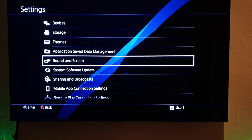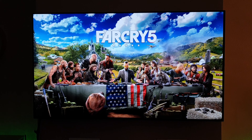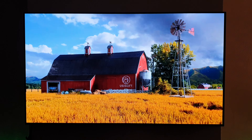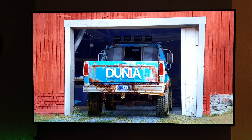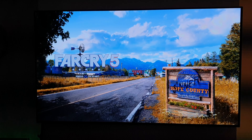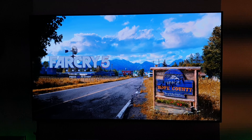Let's come back out of that and fire up the first game, which will be Far Cry 5. Up in the corner there we've got confirmation that it's HDR. You'll have to excuse it if the image blows out now and again as my phone is trying to auto-adjust all the time and I have to keep adjusting it back.